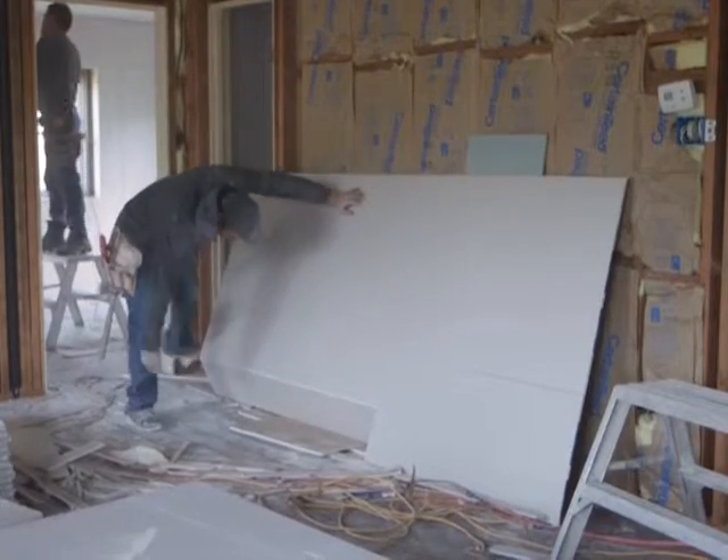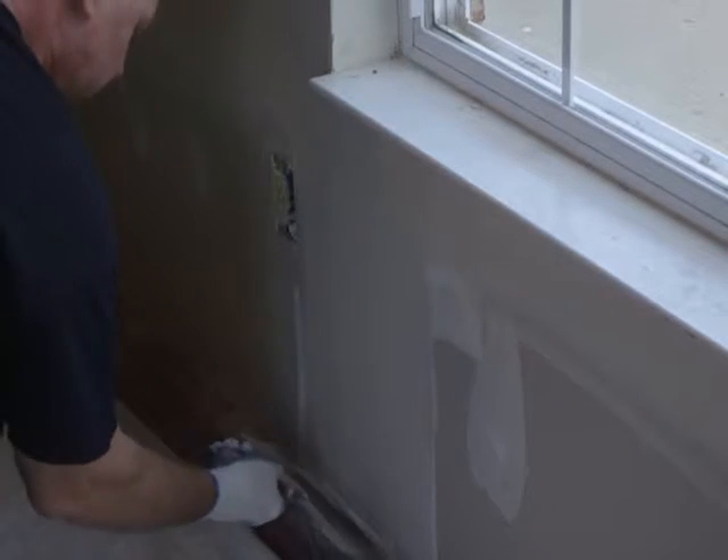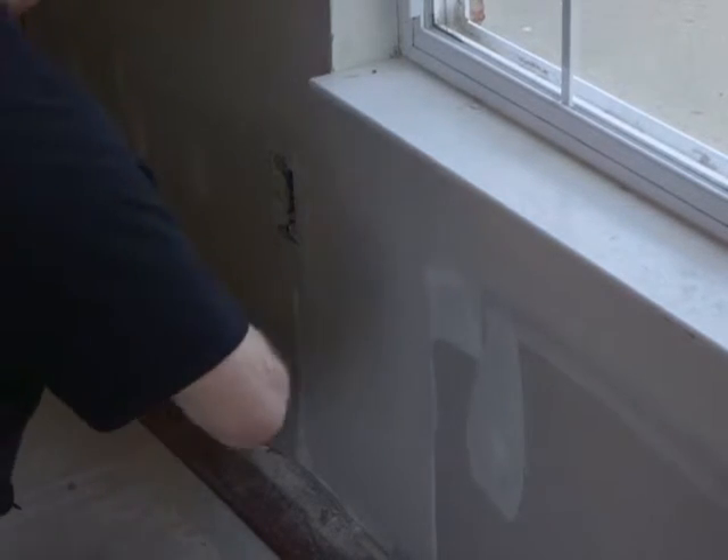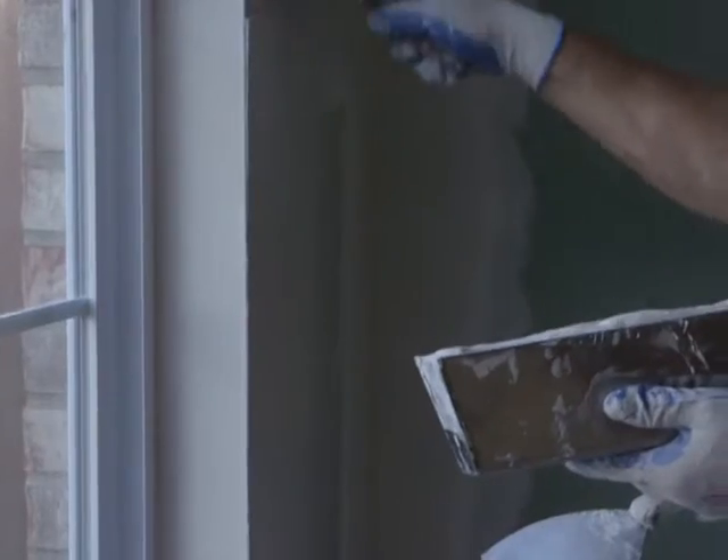Angie's List says the cost of a professional drywall installation job for a 12 by 14 room starts at about $200, with extra costs coming in for those follow-up steps. For ABC 10 News This Morning, I'm Andy Cooley.